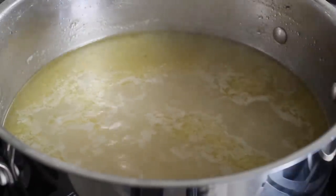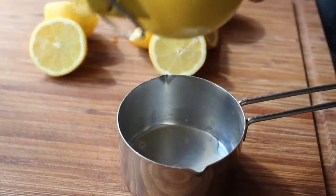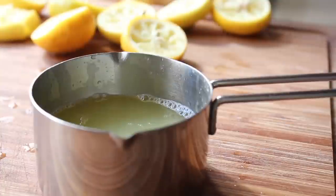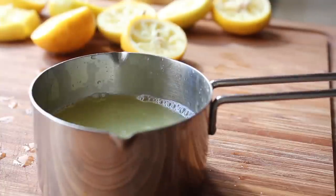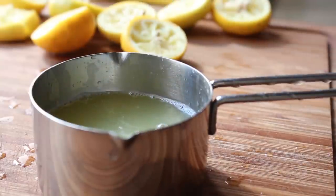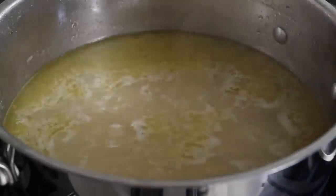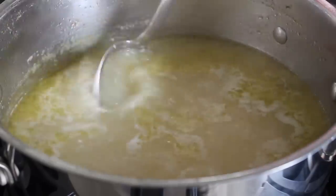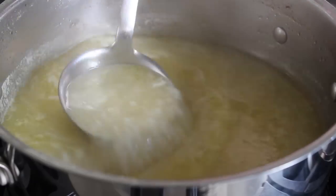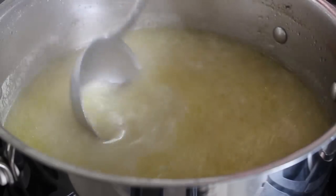While we're waiting, we'll squeeze our fresh lemon juice — we're going to need a lot of it, so I'm going to squeeze a half cup of fresh lemon juice. If you're not going to use fresh lemon juice for this, don't even bother making the recipe. Back over at the pot, after about 40 minutes of simmering, I like to go until those grains of rice are kind of falling apart. The starch from the rice is going to thicken that broth slightly.